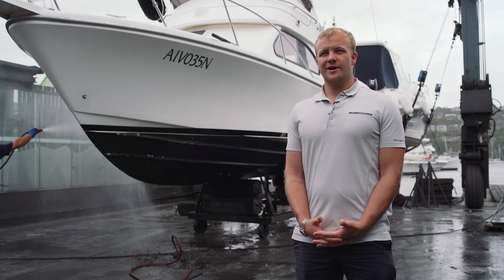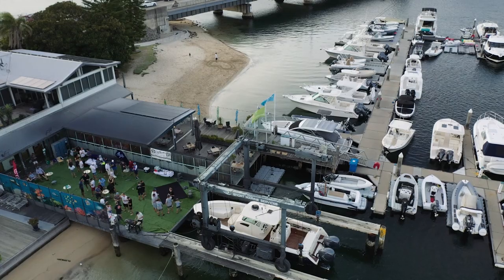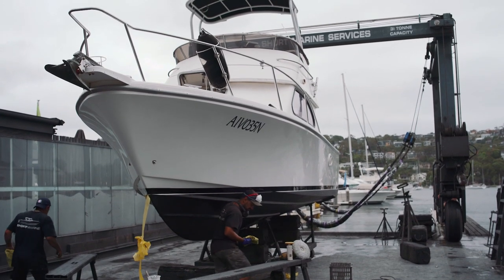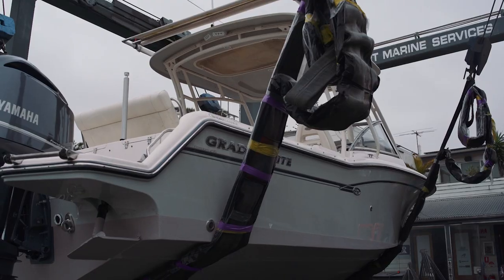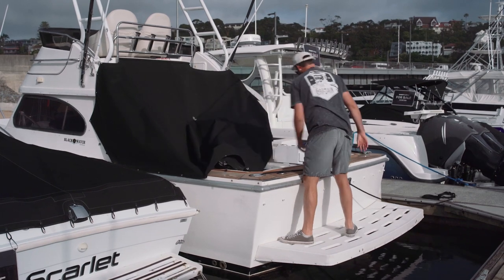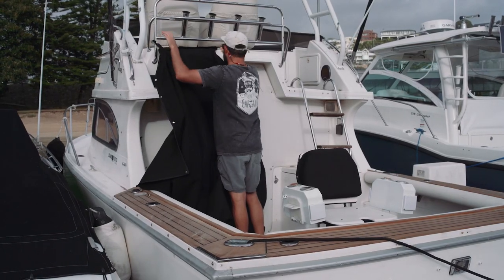I'm Sam Short from Short Marine. I own the business with my brother Ryan and we're a boat dealership, but we also run a fully equipped one-stop shop service yard. This is a 2002 Black Watch 26 — the previous owner just recently upgraded to a Grady-White 271 Canyon. It's been meticulously looked after ever since, but he just wasn't getting much use out of it.